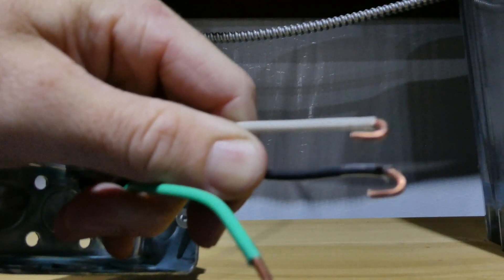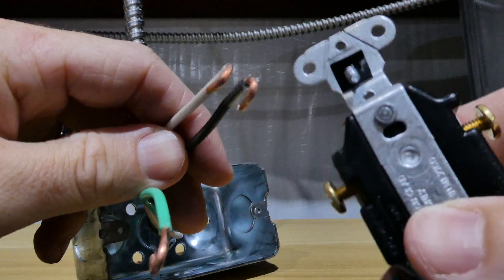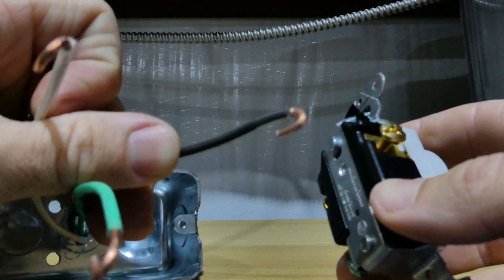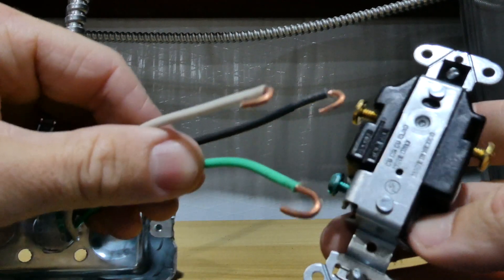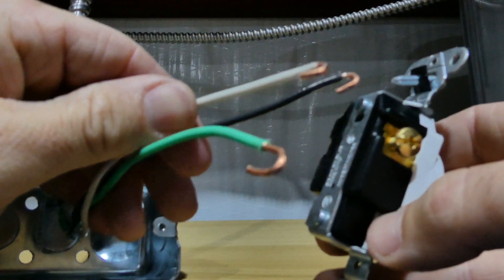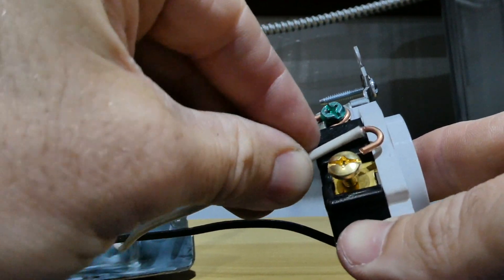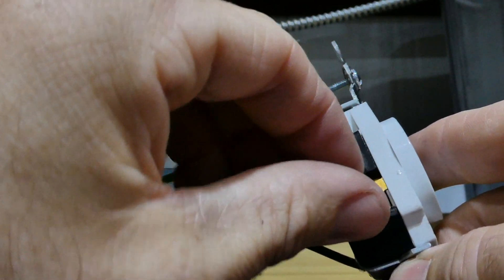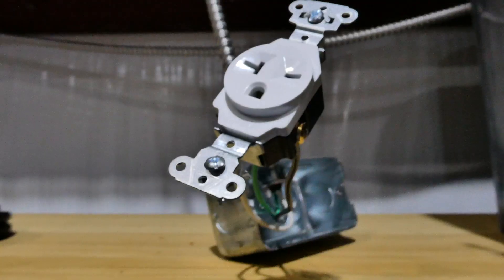Fold the hooks around so you can hook them onto your outlets. You get these gold screws — those are your hots — so you're going to use a black and a white. There's no neutral on the 240-volt setups. Your green will go to your ground. It doesn't matter which order you hook up the hots. Make sure you put them on in a clockwise fashion so that hook really gets sealed in when you turn your screw and it'll get a good tight connection.